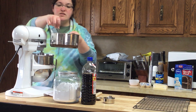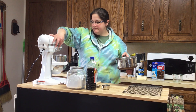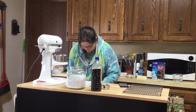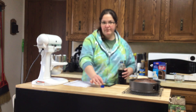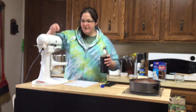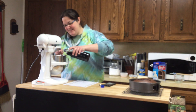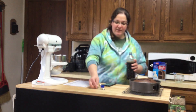Once all the corn syrup mixture is in there, you turn this on high for five minutes. After it's been beating for five minutes on high, add half a teaspoon of vanilla, then turn it back on for another minute.